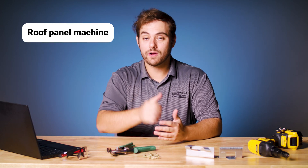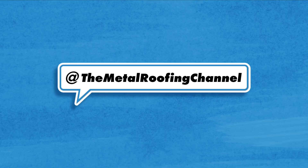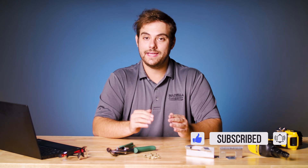In today's video I'm answering four common metal roofing questions in five minutes or less. Welcome to the Metal Roofing Channel, I'm Thad Barnett. Make sure you check the description — there's more info and content about each topic we cover today.